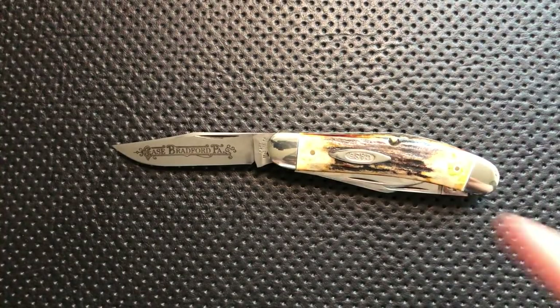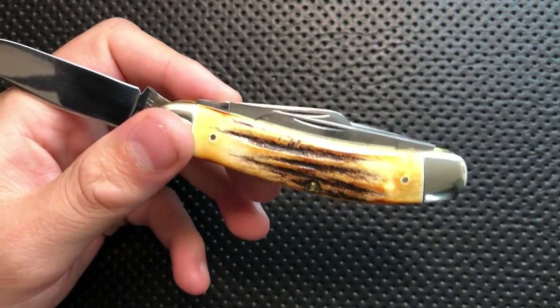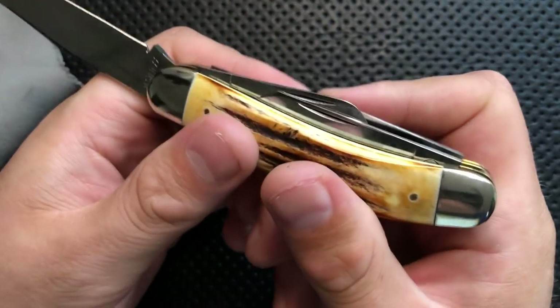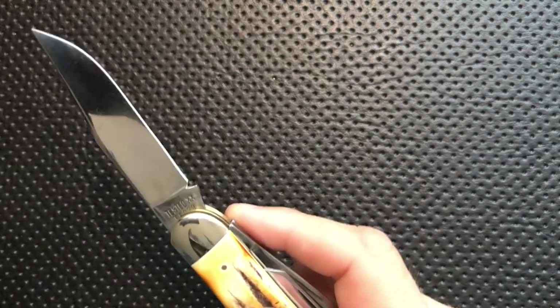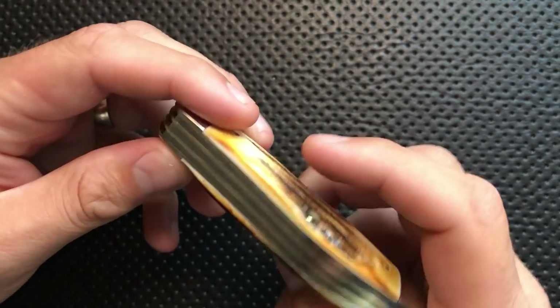Let's go ahead and jump into the good, the great, the bad, and the ugly of this little guy. On the good side, first off overall the exterior finishing on it is pretty solid. There is a fair amount of polish to this, and especially if I get my fingerprints off of it — yeah, this is reasonably nicely polished. You can absolutely see your own reflection. It's reasonably well done. The materials on this guy are pretty well done too.